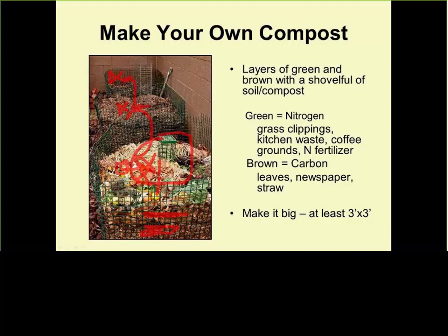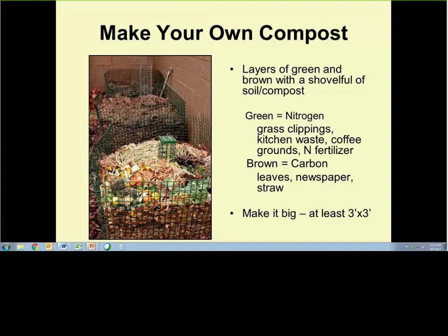Three by three by three is the ideal size. You can build it so you can open a door and access it without reaching over to shovel. You can also buy or build a chicken wire circle about eight inches in diameter and stick it in the middle — that will allow air to enter the bottom. You need air and moisture to get good composting quality.